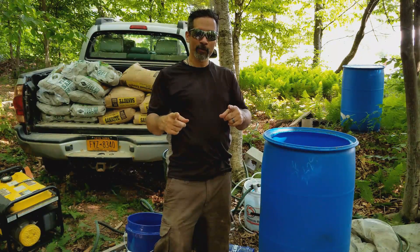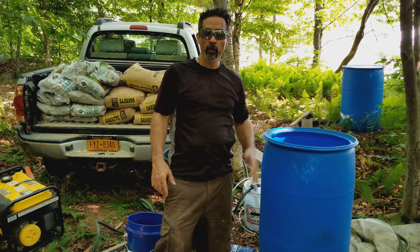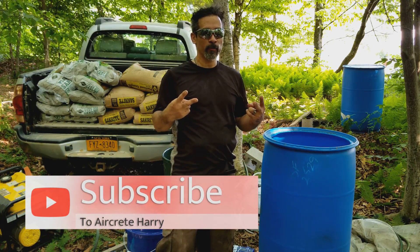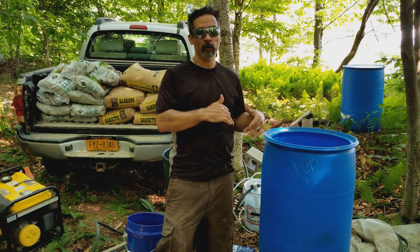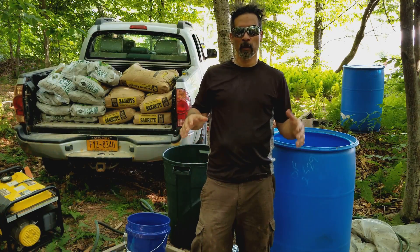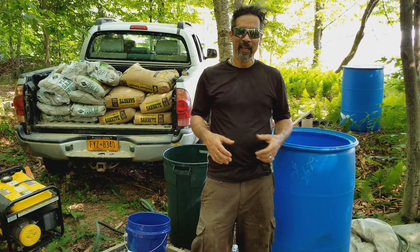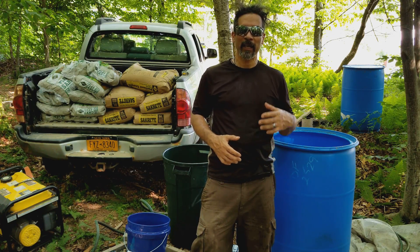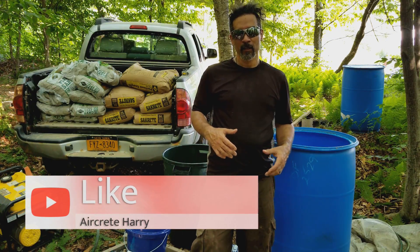What's up everybody, this is Aircrete Harry. Today I'm working on a foundation for the aircrete monolithic pour. I'll be using two airforms to create a cavity that I'll be filling with aircrete. The aircrete I'll be making for the foundation is going to have a mix of sand in it and a little less foam than normal. By adding sand and less foam, we're going to get a higher compressive aircrete.